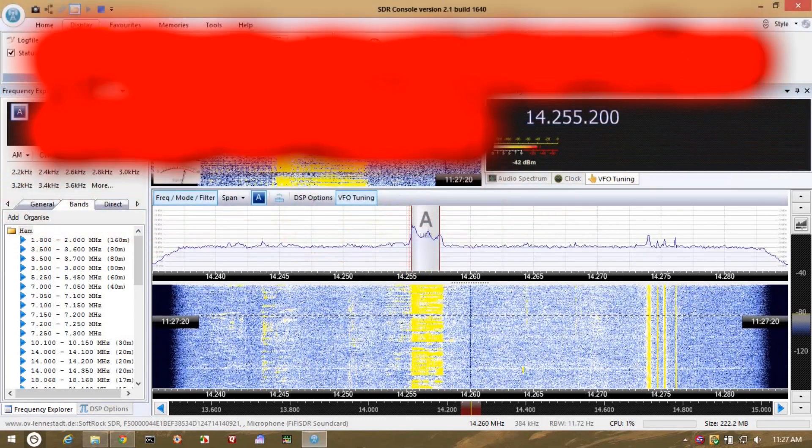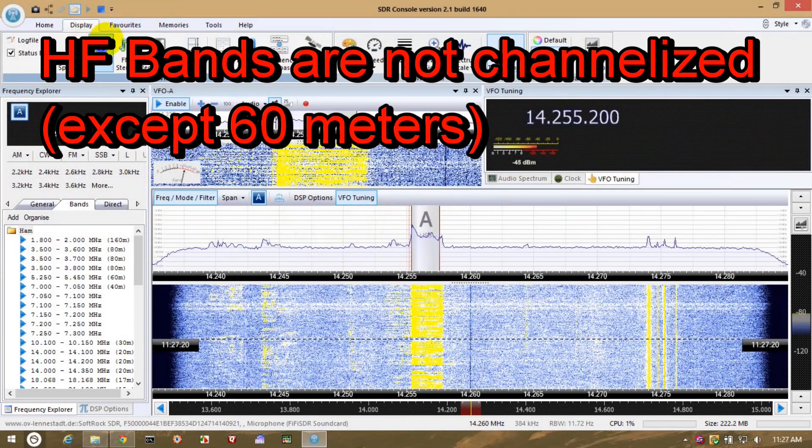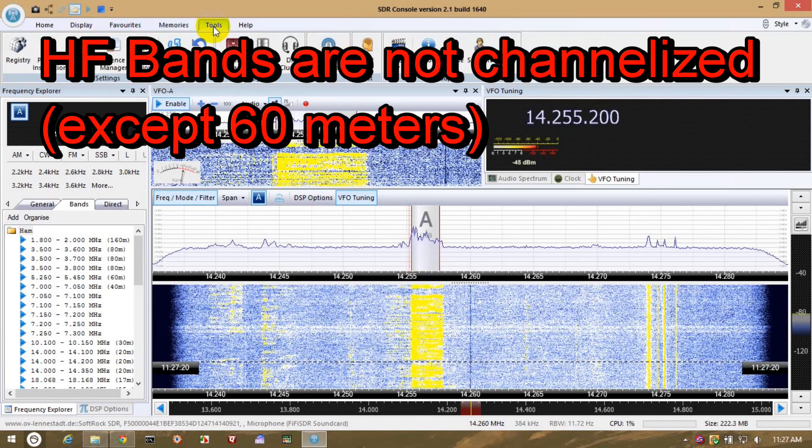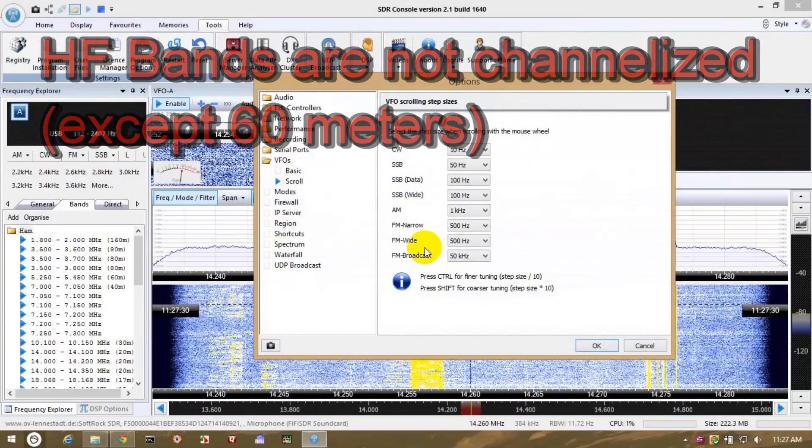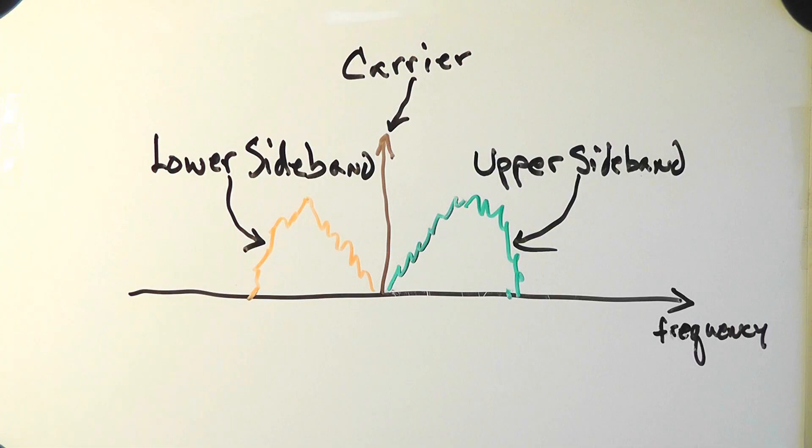Additionally, the HF bands are not channelized, meaning signals can appear most anywhere within the SSB band, sometimes overlapping or right on top of each other. On the HF bands, sidebands come in two flavors: upper and lower.